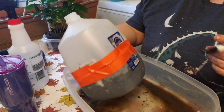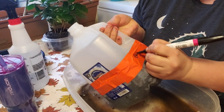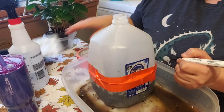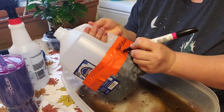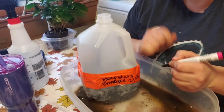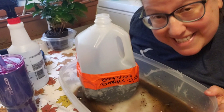These are beefsteak tomatoes — is it 'steak' like you're having beefsteak? All right, 'AK' tomatoes. And now we just have to take these outside and put them with the rest of the jugs and wait to see what we get.